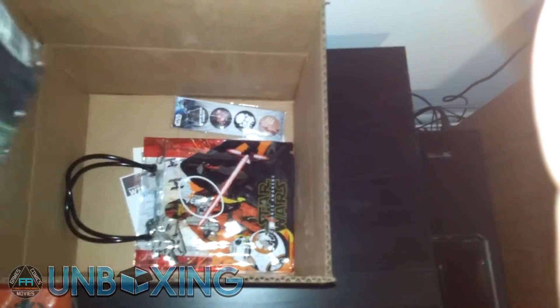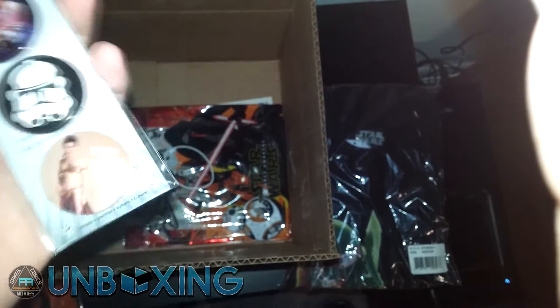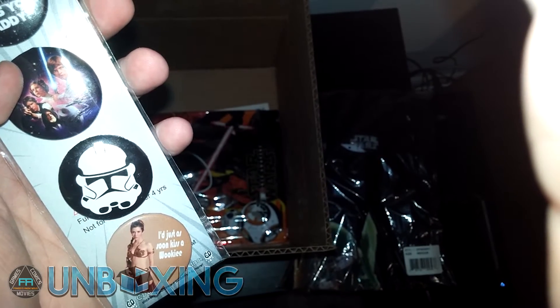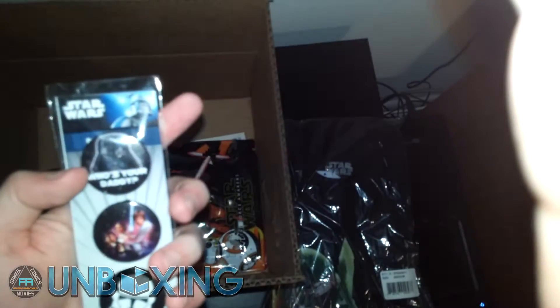Now we're getting into the t-shirt, which I'm going to put aside for now and take a separate shot with it all the way opened up. Next up we have a couple of buttons: 'Who's Your Daddy,' 'For Leia — I'd just as soon kiss a Wookie,' a little stormtrooper, and the classic A New Hope. A nice little set of buttons for those that are into that.